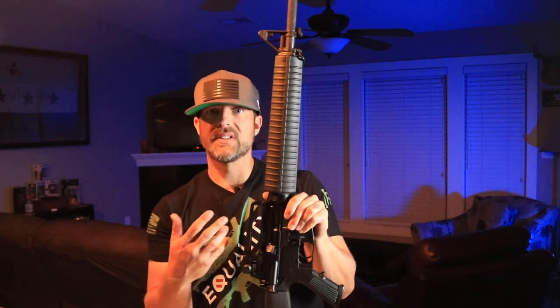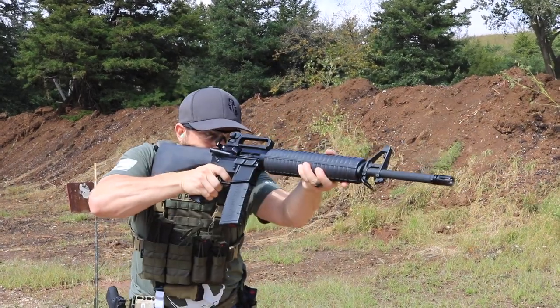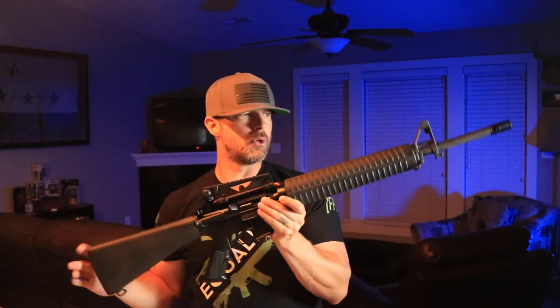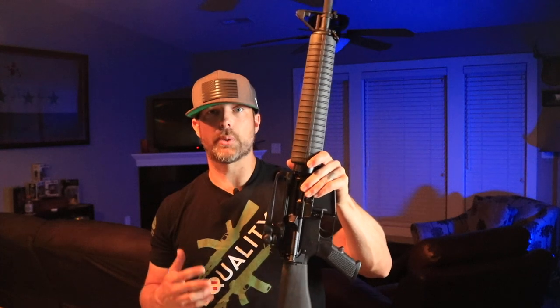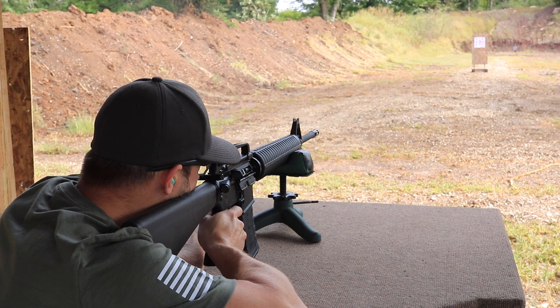The AR-15 is like Legos for adults — if you can follow simple instructions and watch some videos, you can pull one of these together. The downside of build kits is that you have to assemble it. If you're not confident or don't have the tools, get a friend to help or weigh your options and maybe pay the excise tax on a fully assembled rifle. I've built about two a year for the last eight years, so I feel pretty confident in my abilities.